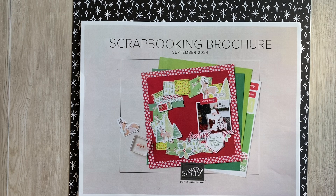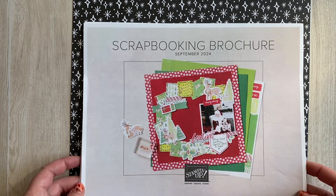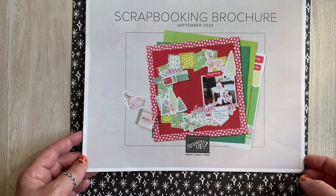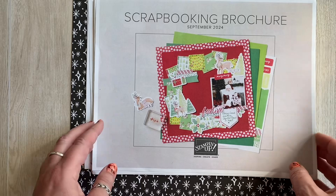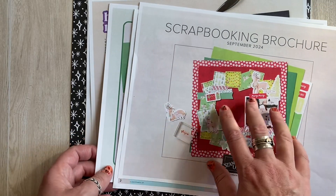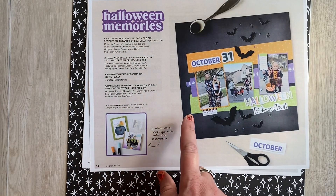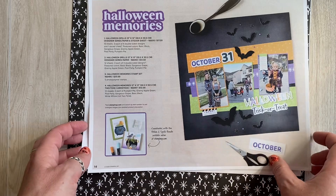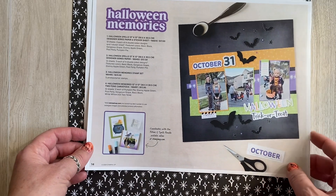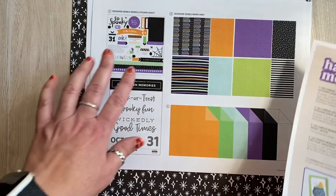Hey crafty friends, Christina here from Sunny Day Memories. For the month of October we are going to be featuring a new paper collection shown in the new scrapbooking brochure that came out last month. I do have a separate video that does a walkthrough of the items in it. We are going to be doing the Halloween Spells paper collection — since Halloween happens in October, we thought it would be fun to show you these papers that work for both Halloween projects as well as some general projects.